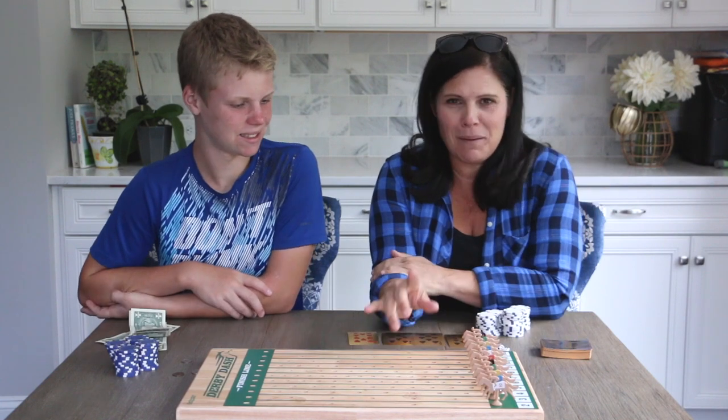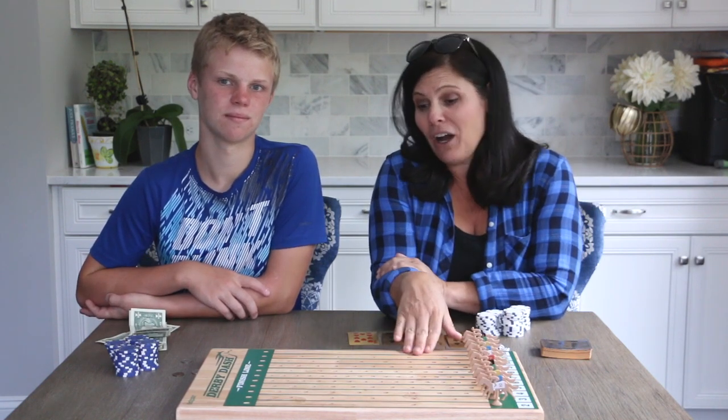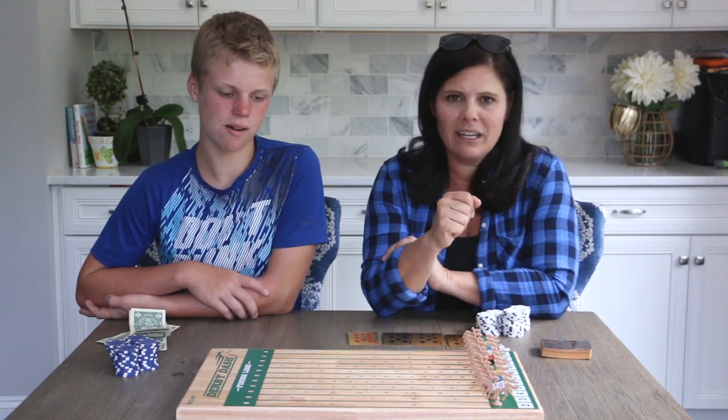So this is Derby Dash. We ordered it off Amazon — we will put the link in the description below if you want to order one. We actually tried to make one ourselves, which worked, but this is just a little cleaner and nicer. So we'll put a link in the description below.